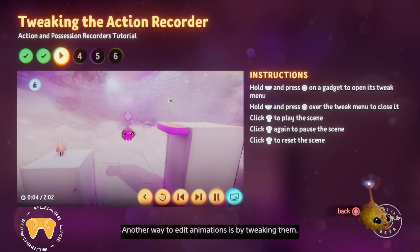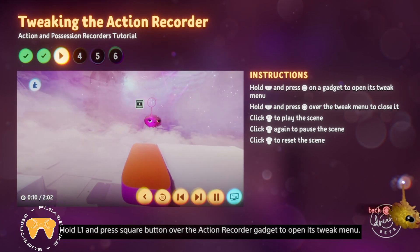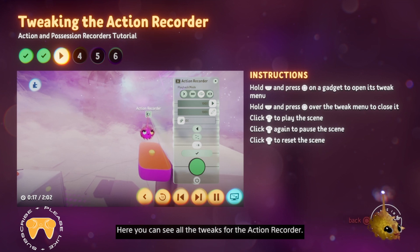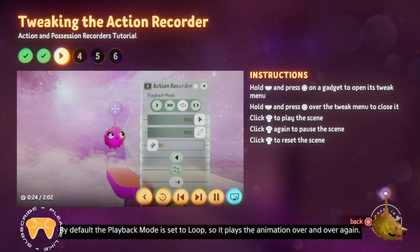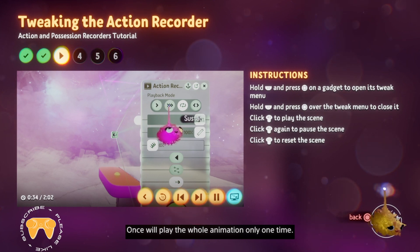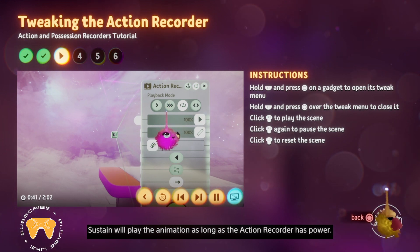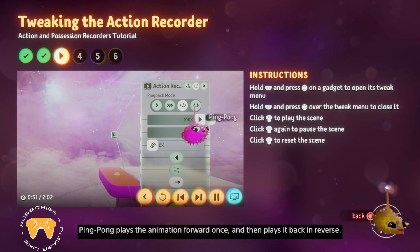Another way to edit animations is by tweaking them. Hold L1 and press square over the action recorder gadget to open its tweak menu. Here you can see all the tweaks for the action recorder. By default, the playback mode is set to loop, so it plays the animation over and over again. But you can set them to play once, sustain, or to ping pong. Once will play the whole animation only one time. Sustain will play the animation as long as the action recorder has power — if it loses power, it will stop, then continue from that point when powered again. Ping pong plays the animation forward once and then plays it back in reverse, then forward, then backwards, and so on.